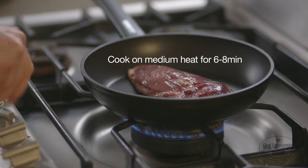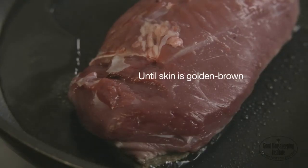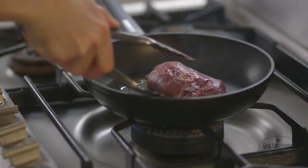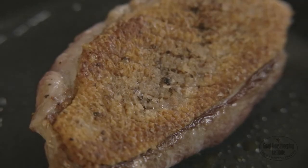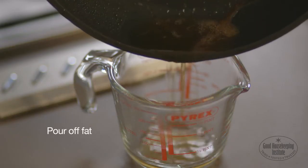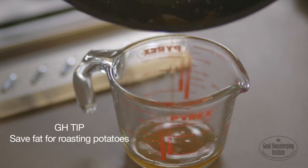Cook on a medium heat for six to eight minutes until the skin is golden brown. Turn over and cook the fleshy side for 30 seconds. Then pour off the fat. Save the fat in a sealed container in the fridge and use for roasting potatoes.